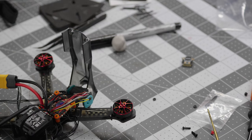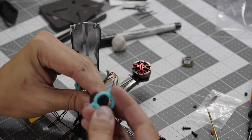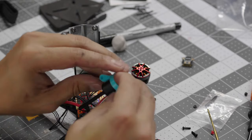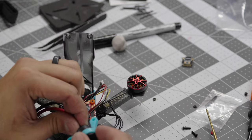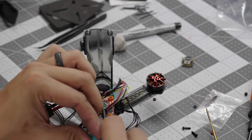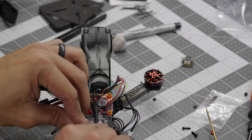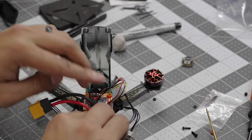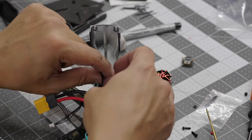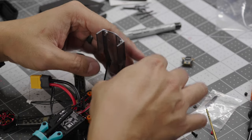Now that we have our LEDs mounted, I like to get our antenna out of the way. The way this antenna mount works is that you just push it over the antenna — it kind of just wraps around, and those little notches on the side hug the antenna and keep it in place. Then you slide this over your rear standoffs and that's good to go.